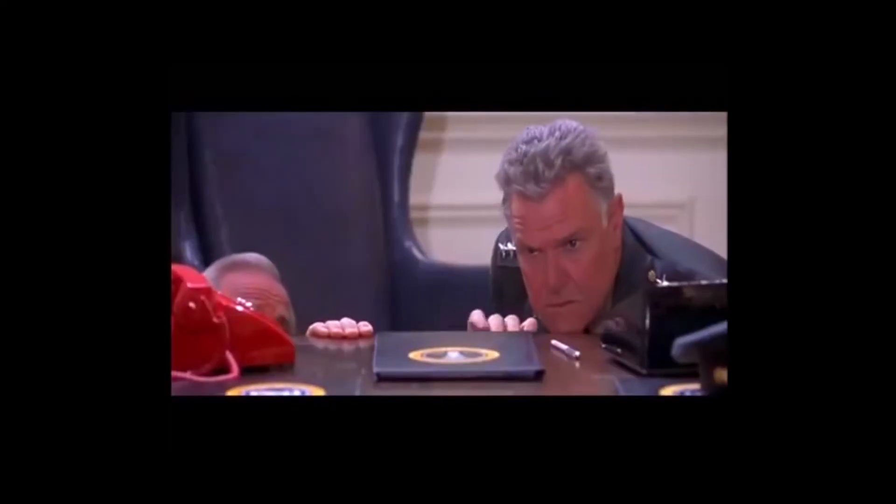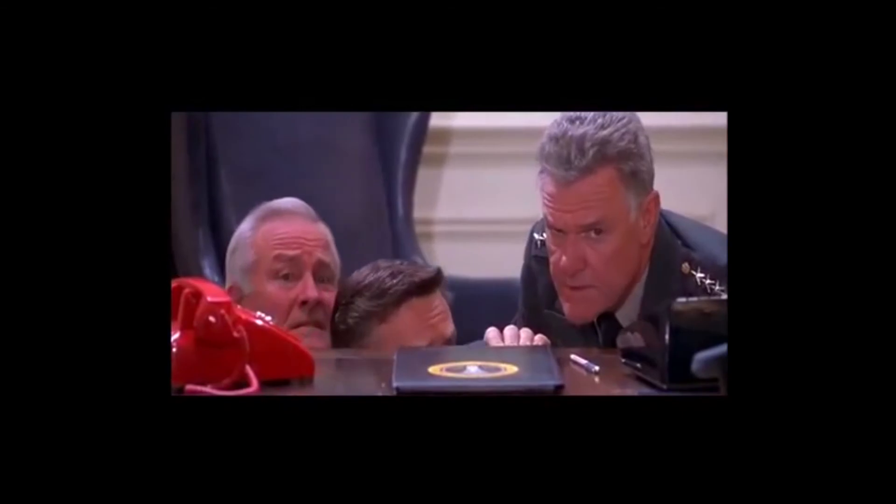Damage report, damage report — it's okay, it's all right! Actually that was just footage from the movie Independence Day, but the real laser would be a lot like that.